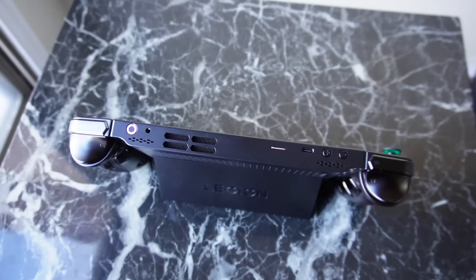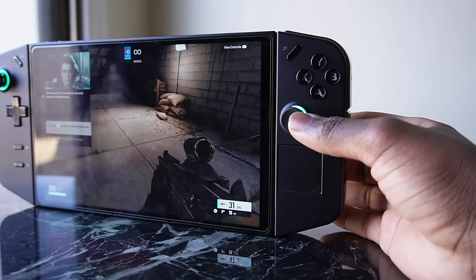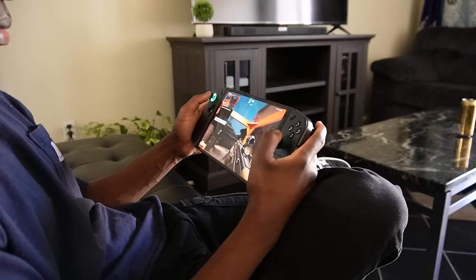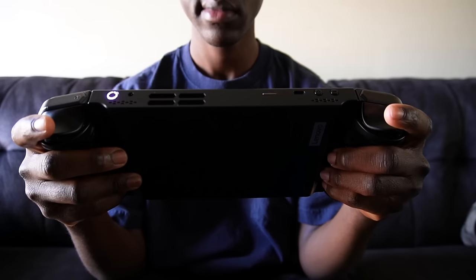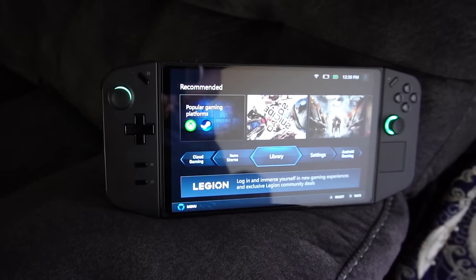Going into build quality first — in the time I've owned mine it's held up extremely well. The Legion Go is probably the most premium-feeling handheld I've held, and I own about four handhelds. The metal-like material on the back, the nice-feeling face buttons, and smooth hall effect sticks make it feel high quality. Detaching the controllers from the railing system has worked flawlessly. The railing system is sturdier than on the Nintendo Switch — that bobble is much less noticeable here, and cosmetically it's held up great.